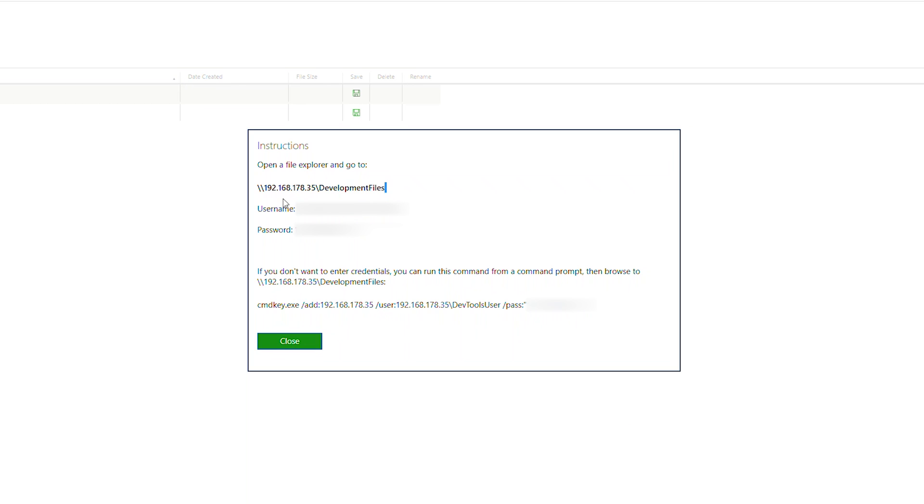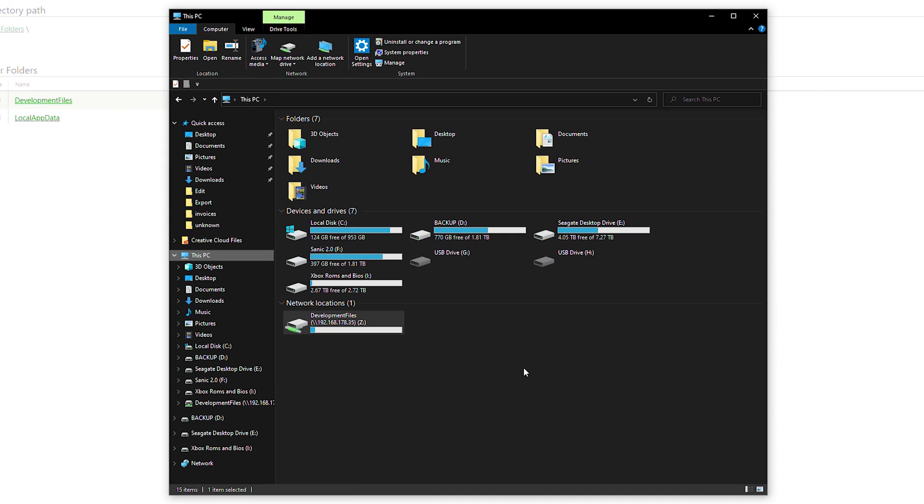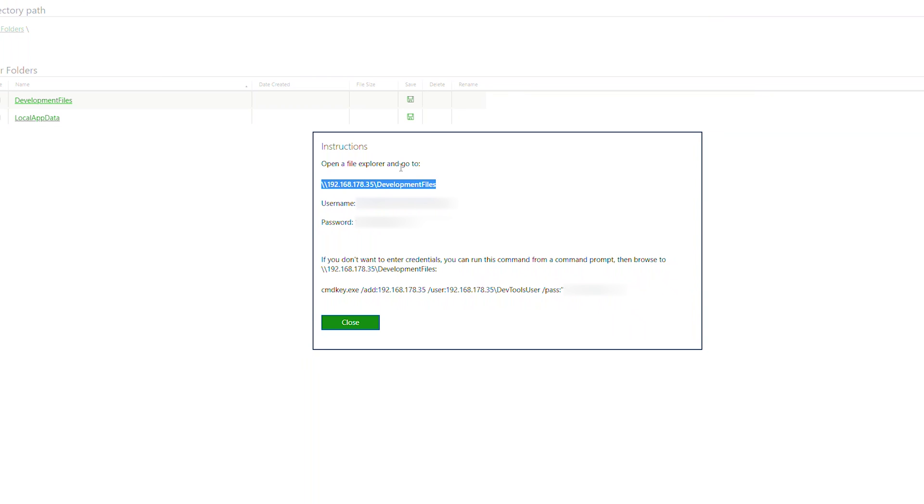This will open a pop-up that allows us to access remotely some files on our Xbox and access the internal storage. To do this we need to copy the URL here at the very top — we can highlight it, right click, and click copy. Then we're going to be opening up a file explorer on our Windows, clicking on the URL path, pasting in the URL we just copied, and clicking enter. If this is your first time doing this it may ask you for a username and password.